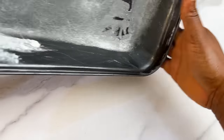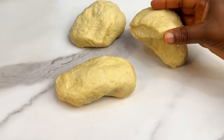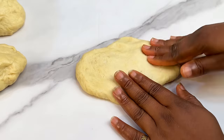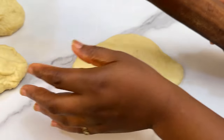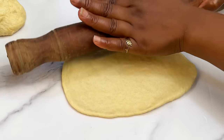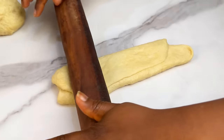Now we prep our dough. Cut it into three equal sizes — depending on the shape you want, you can cut it into smaller pieces like six or nine. Take one piece, flatten it with a rolling pin, then fold both sides in. Go in with the rolling pin again and flatten it out.